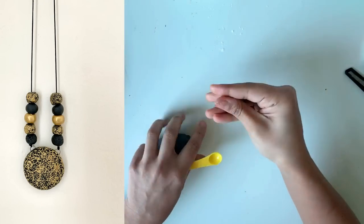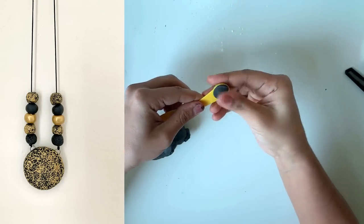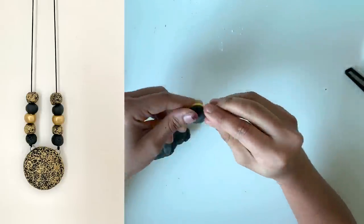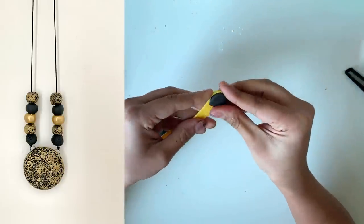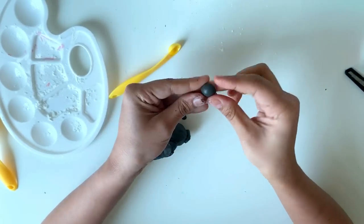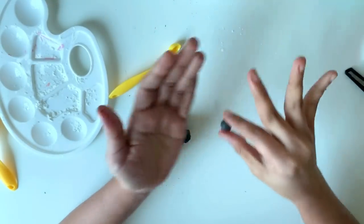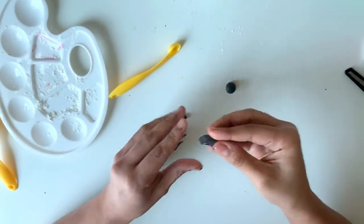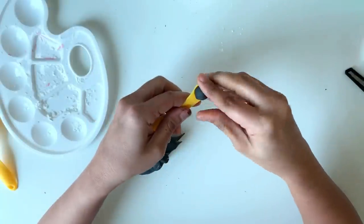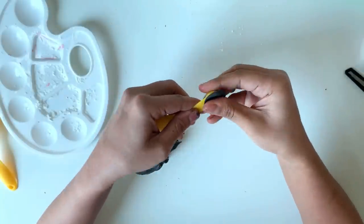Moving on to the third design. There is a big pendant at the center and 10 beads of identical size — we are making everything in black clay. Once it is dried we will paint it gold. To make identical size beads, I have taken a quarter teaspoon measuring spoon. Press the clay into the spoon so that the excess clay comes out, giving you exact quarter teaspoon measurement clay. Now shape it into a ball. By doing this, we get identical size beads.